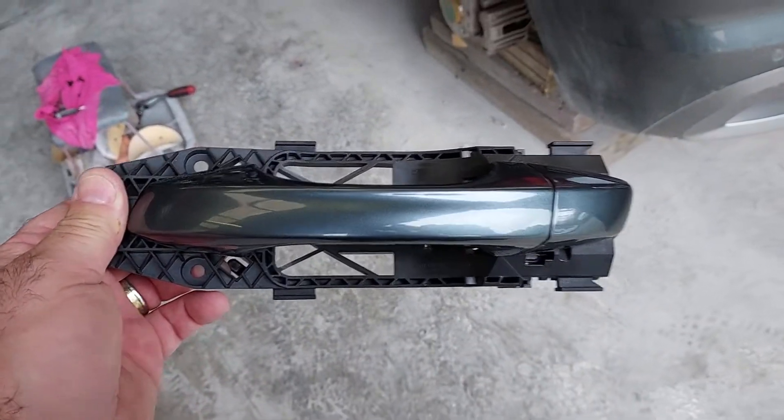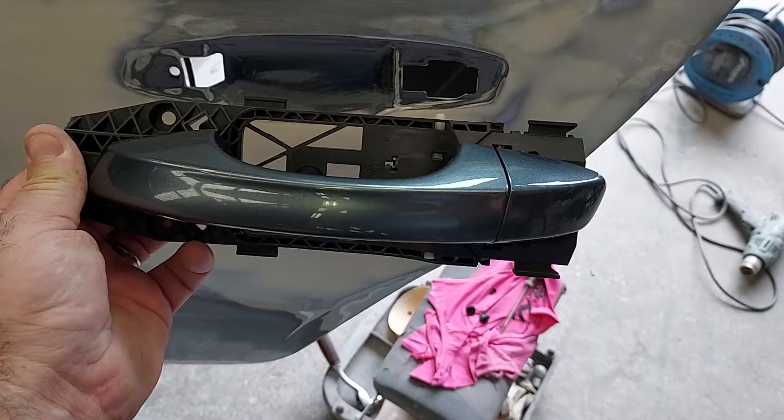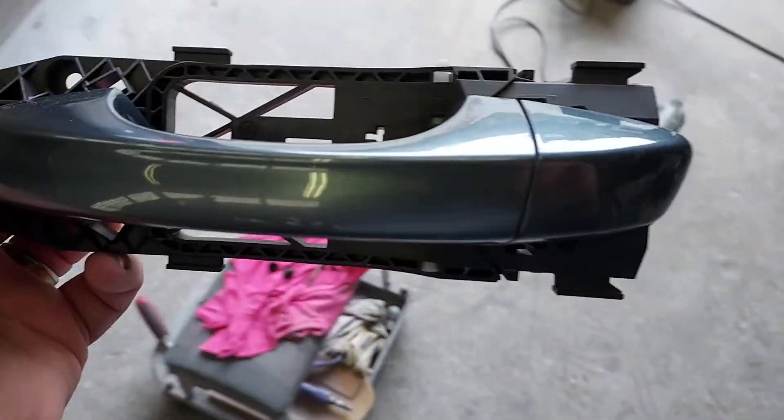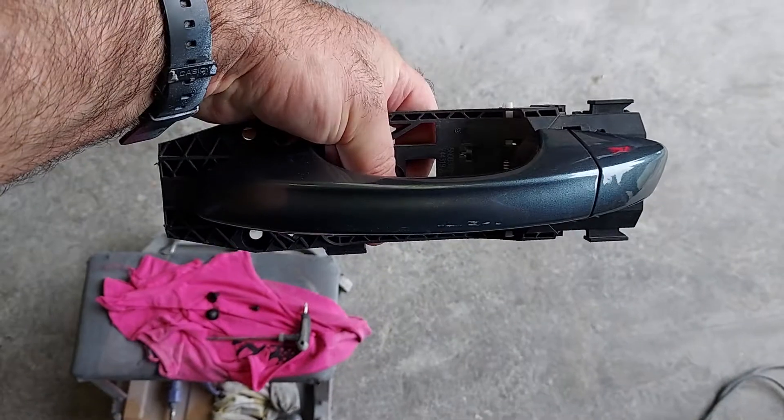This is about the handle on a Skoda 2020 model — for anybody that's having trouble taking the handle off. This is a new system, the Volkswagen system.